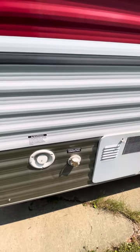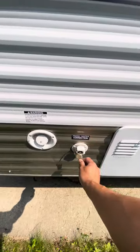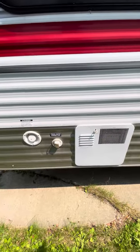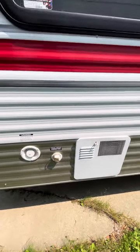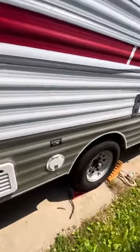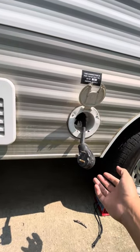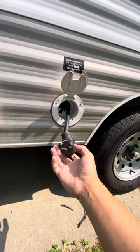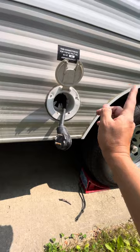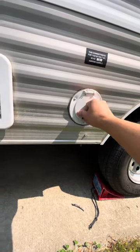If your campsite has a fresh water connection, this is where you're going to hook it up. There's a white hose inside the camper — I'll show it to you shortly. This is also where you'll see the power connection. There's an extra plug if your site is only using 15 amperes; it's located at the back of the trailer.